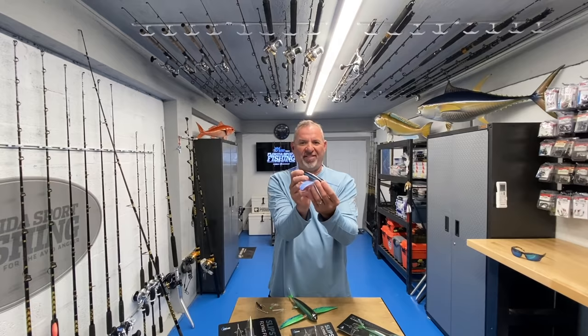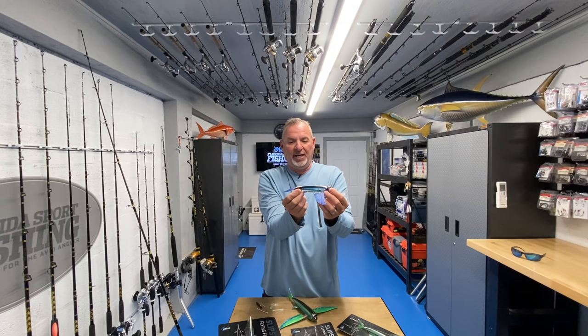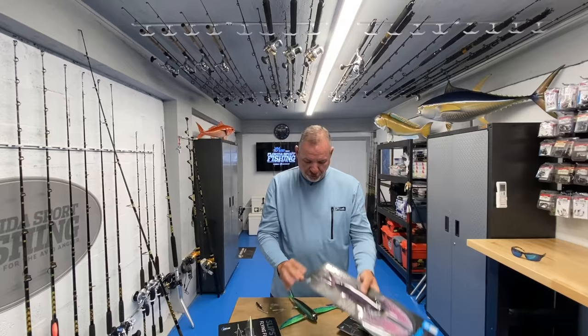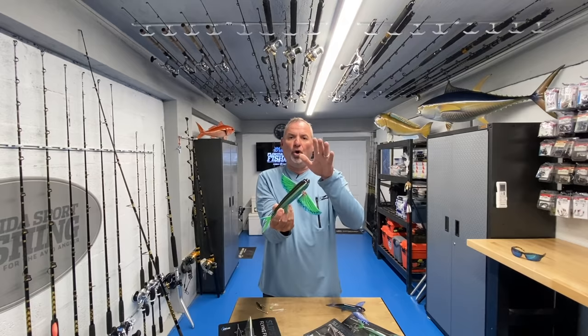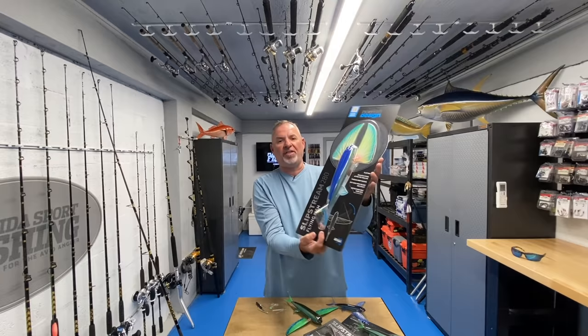They're available in three sizes. The 140 - just look at the size of that bait, it perfectly mimics your average flying fish - that's the 140 size. Then you have the 200 size, a little bit of a larger profile. Keep in mind all of these baits float - all three different sizes.